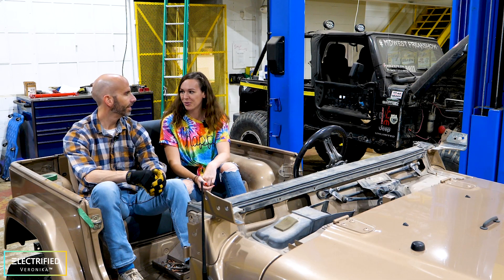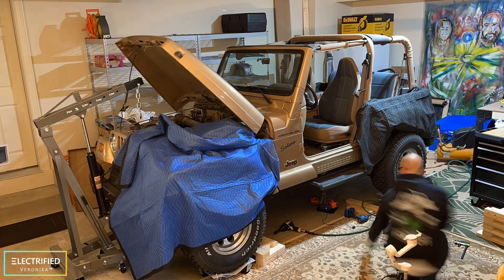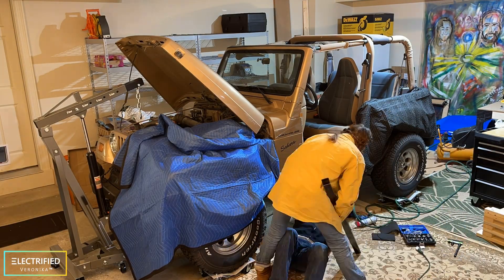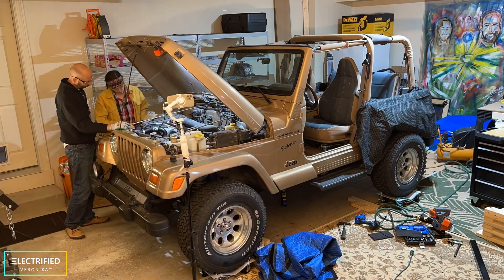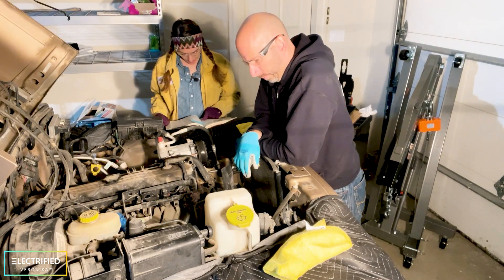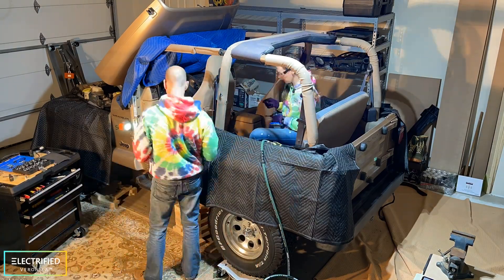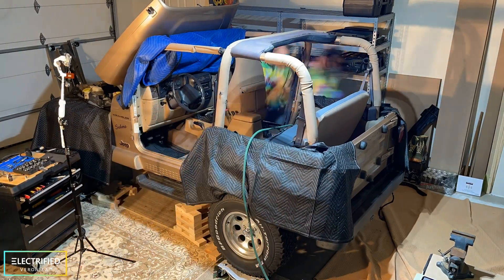Do you remember when we had this Jeep in the garage and we started to disassemble everything? It was a crazy adventure and we always wanted to look in the instruction manual to figure out exactly how to take it apart. We were in our super tiny garage space, it was winter time, it was cold.